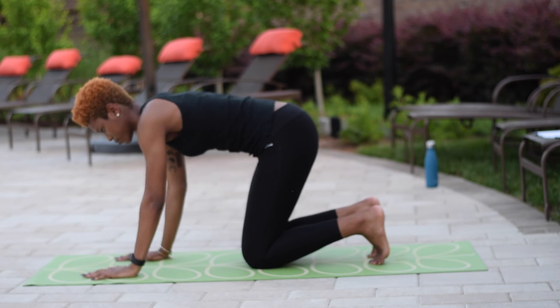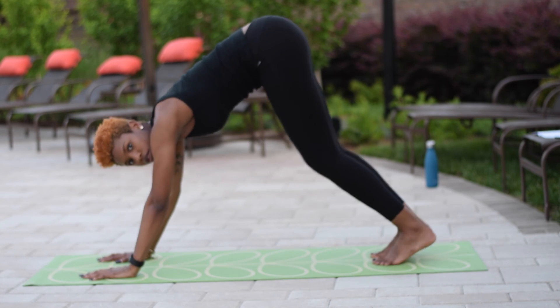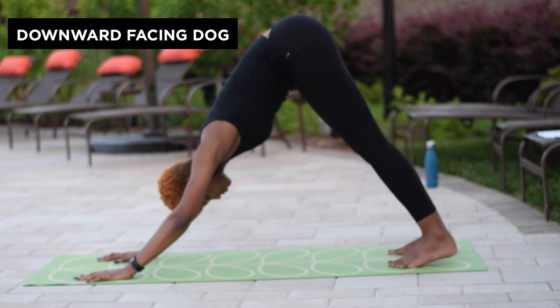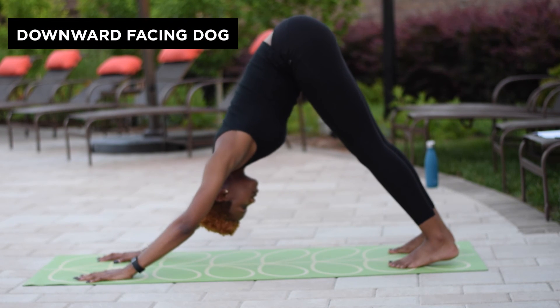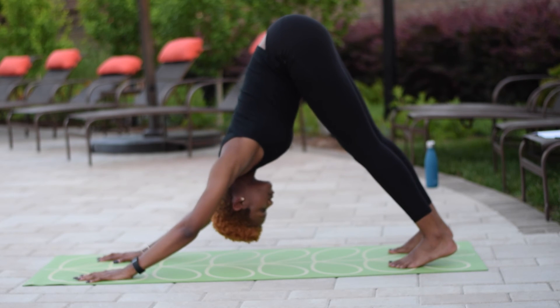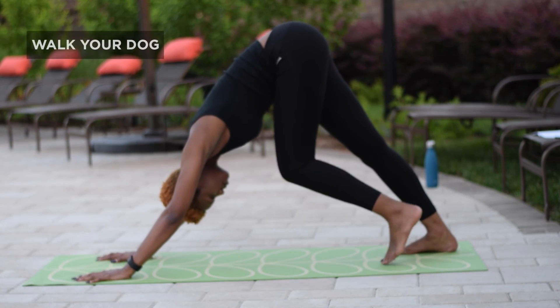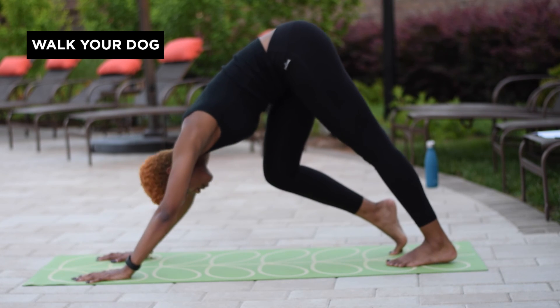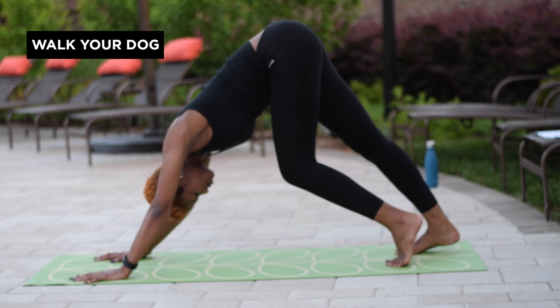Coming into a tabletop position on your mat, fingers spread wide, lifting our hips up for downward facing dog. Melt your heels towards the mat, melting your heart towards your thighs. Remembering to keep steady breaths throughout these poses. Walking your dog — taking a step with each foot and bending at your knee.